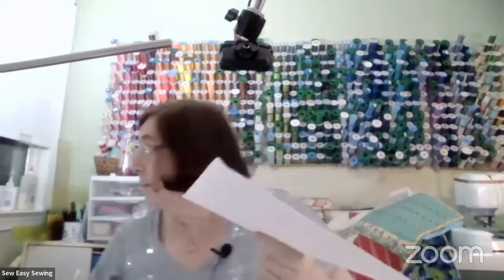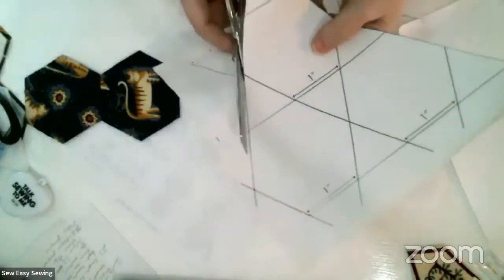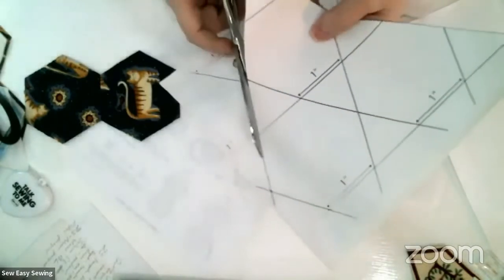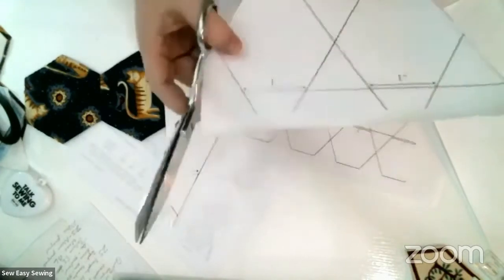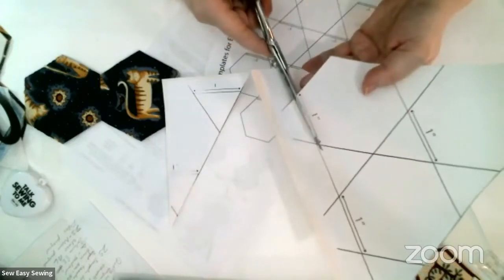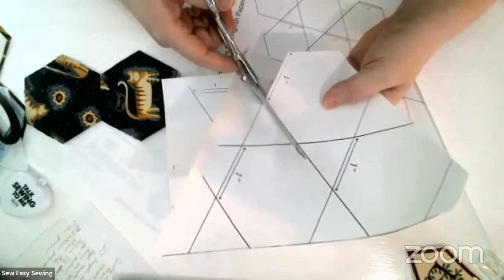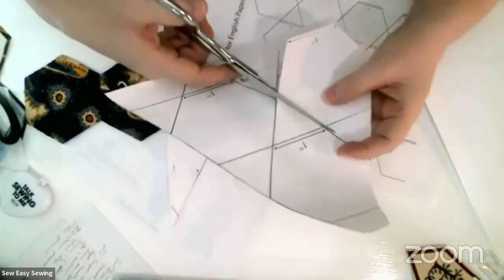With my paper scissors I just cut right on the line. You could also use a rotary cutter for more exact cuts, but with English paper piecing especially in this big size you don't have to be exact. With tiny ones it's more of an issue, but with this big size you've got a lot of bias edges to work with.